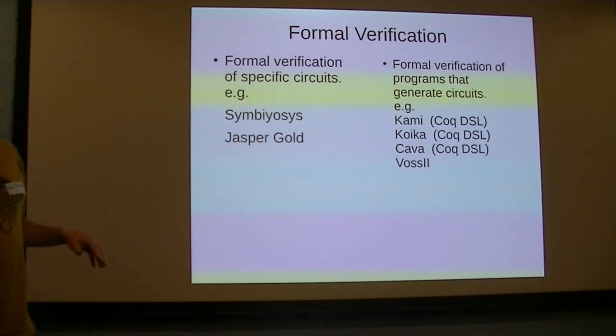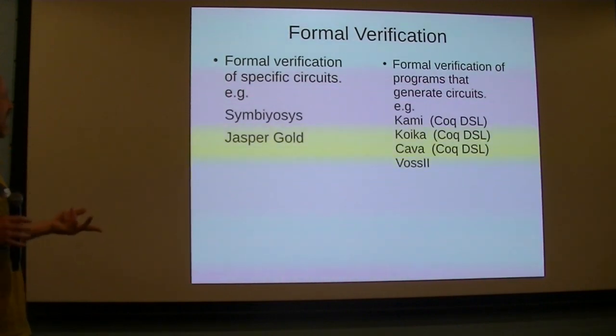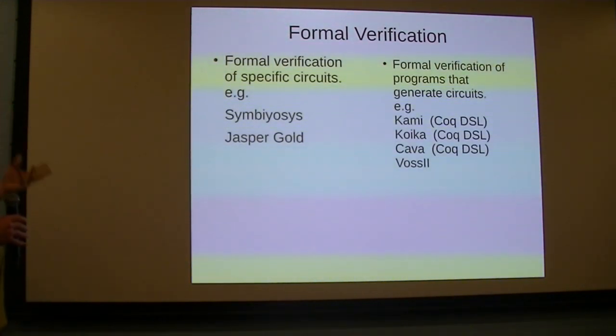So we want to formally verify our hardware. At my last project I worked on at work, there were some people doing formal verification — I thought it was really interesting, I kind of got bitten by the bug. I'm trying to do it more, trying to learn how to do it myself.